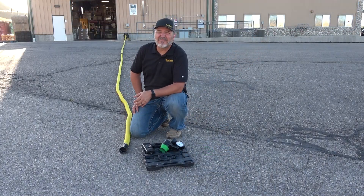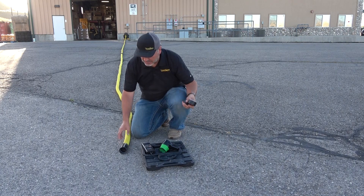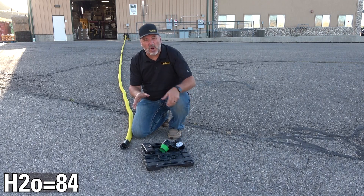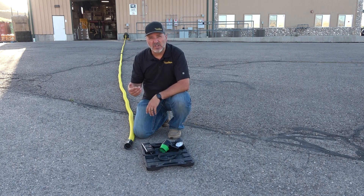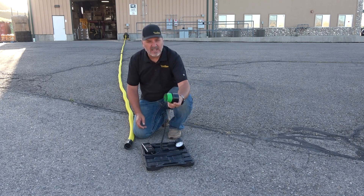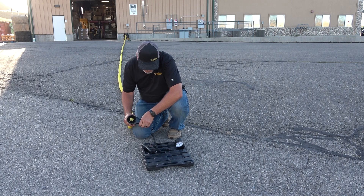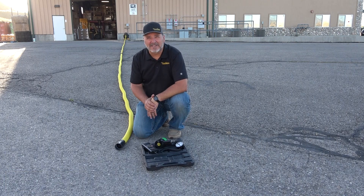We're now at 75 feet of hose. The vacuum is running, so let's do some tests. We're sitting right at about 83-84 inches of water lift. Your CFM is dropping a little, but your water lift is staying pretty consistent. CFM has stabilized right at about 53-54. Let's add another section.